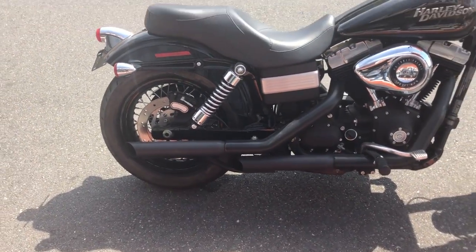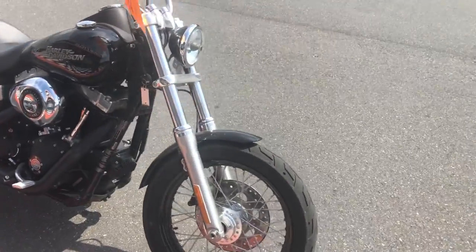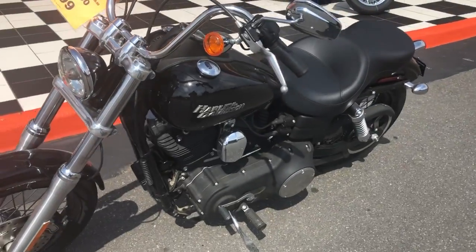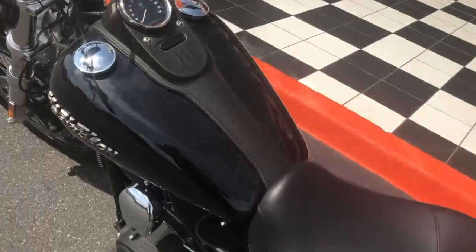Got a little slip-ons on it, ready to go. I'm selling this bike for $8,999. This was a $16,000 bike when it was new, plus $500 slip-ons, so I'm saving you about $7,500 on this thing.